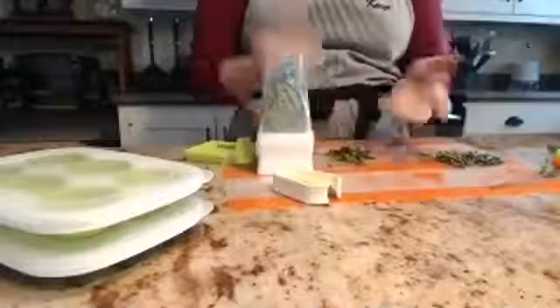You can grind this right over whatever you're cooking, or you can grind it into a little prep bowl to store it that way. If you want to store some of the herbs in here, this pops off and the base fits on and becomes a cover afterwards, which is quite handy.